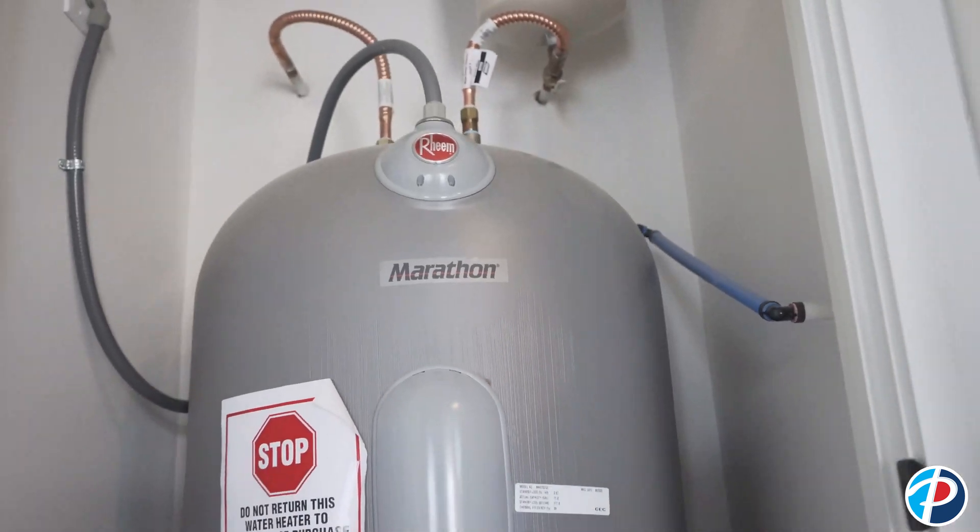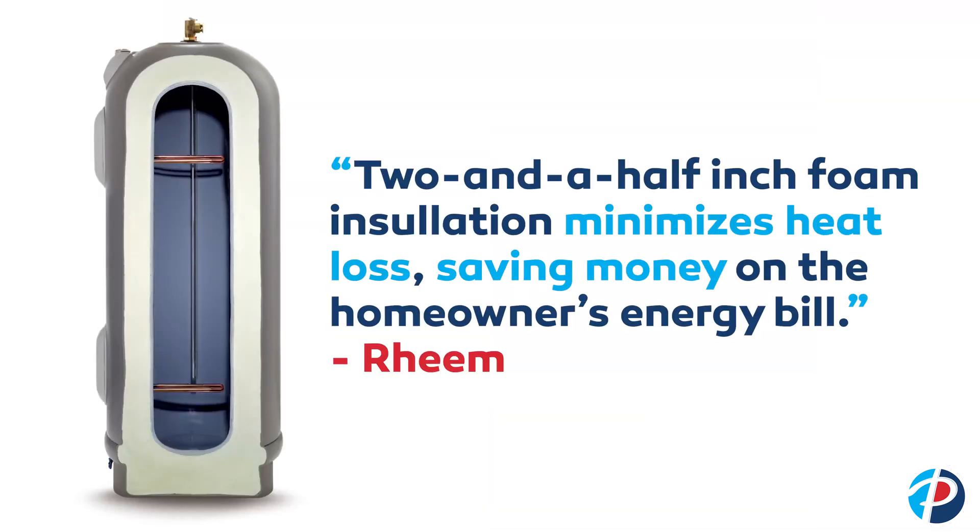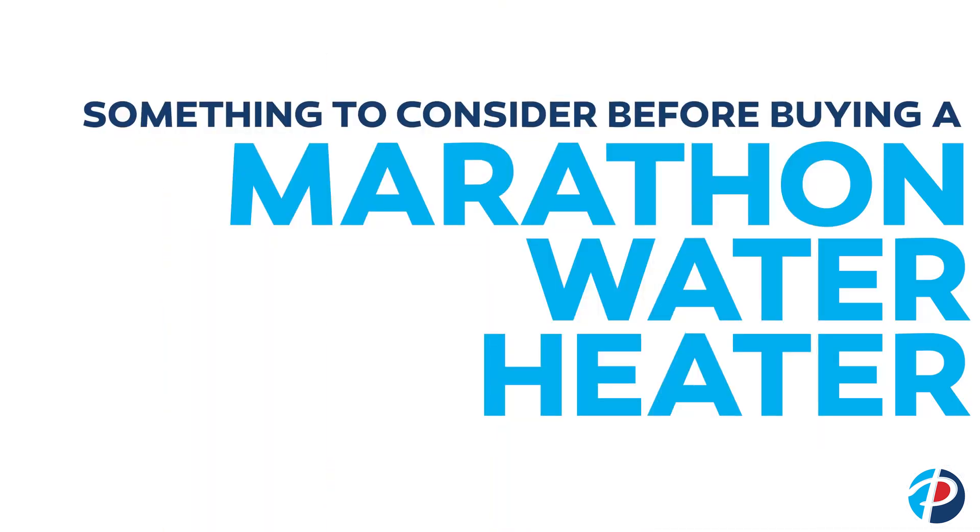If you're trying to achieve higher efficiency or more energy savings, that would be another reason you'd be interested in the Marathon. The fact that it helps to retain thermal efficiency is very beneficial over your standard tank-type water heater.